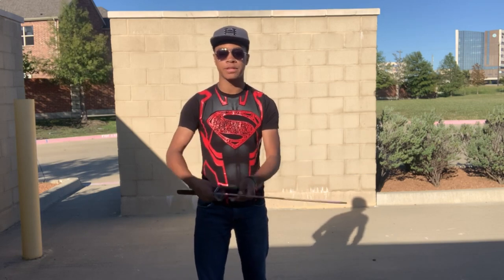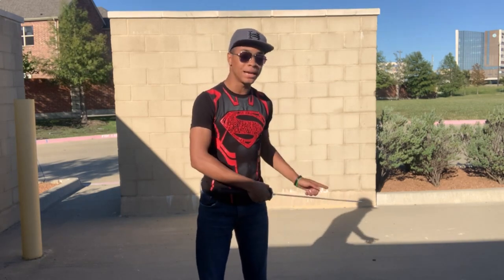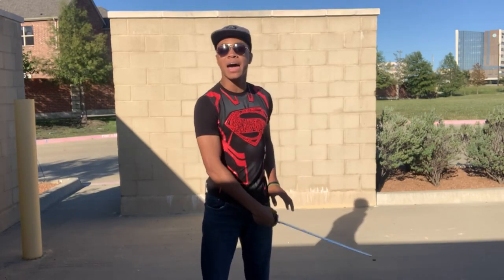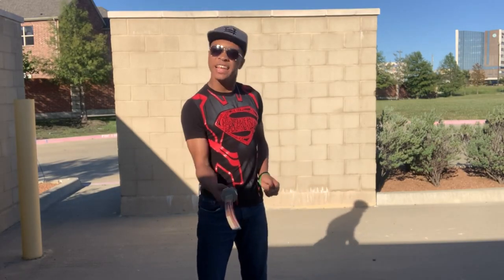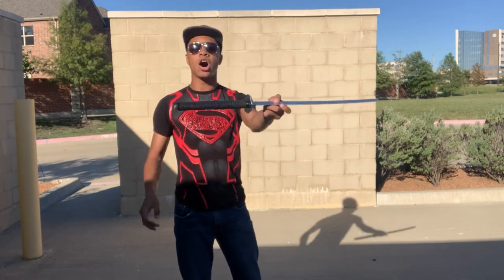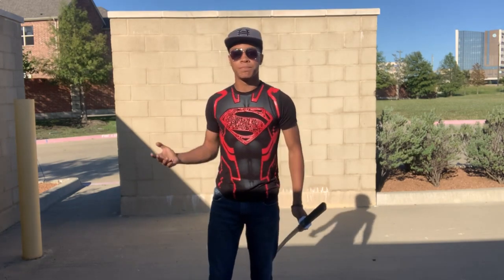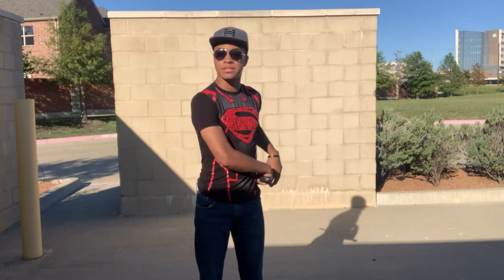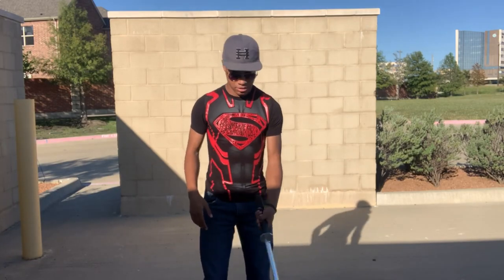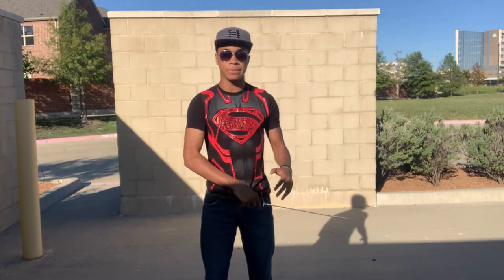This is called the helicopter spin. You want it to spin like a helicopter blade in front of you, so the blade has to go across and the sword handle has to go in. A little pop upward will allow it to spin all the way around before coming down slowly enough to grab. All together it will look something like this — out, pop up. Obviously going slow is a little harder; at full speed it looks much better.